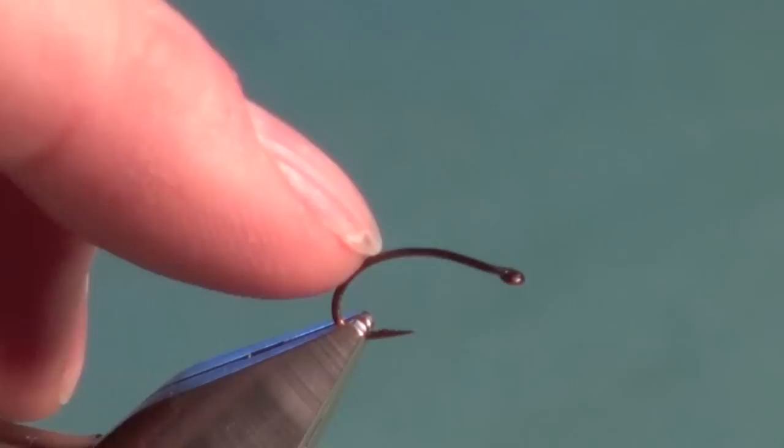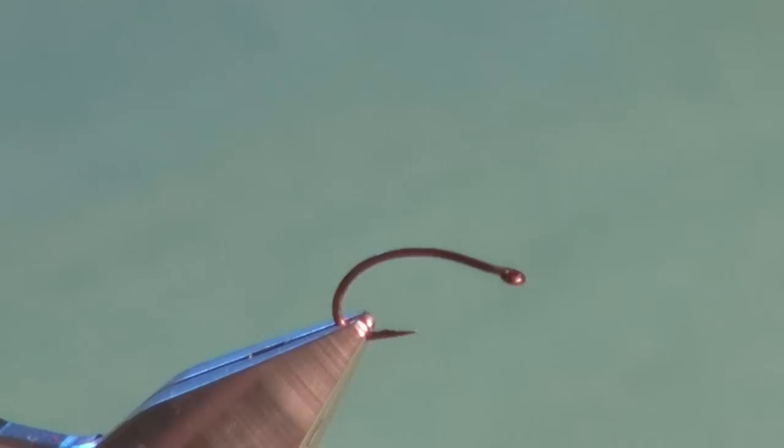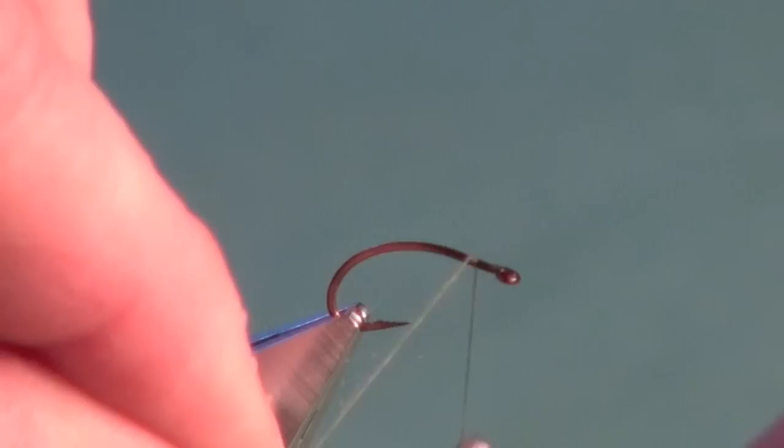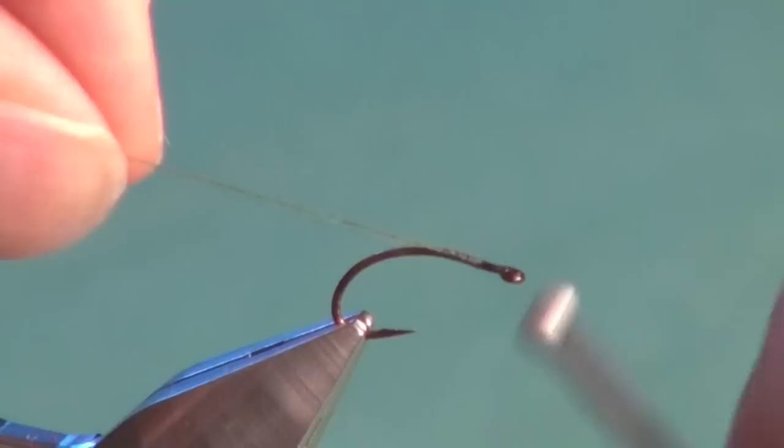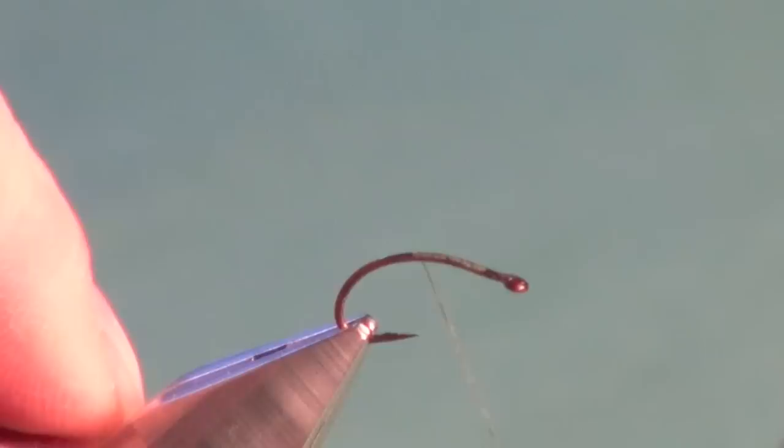The hook I'm going to use for the striptease damsel is a number 10 C49S curved scud pupa hook. It has a straight eye — this is important so when we pull the fly through the water it's going to wiggle back and forth when we use a non-slip loop knot. It helps suggest that plodding sinusoidal snake-like swimming motion of the natural damsel nymphs. We're going to attach our tying thread — we're using 70 denier tying thread. Get that started, come in with our scissors, trim off the excess, and move our tying thread right down just about halfway between the point and the barb.